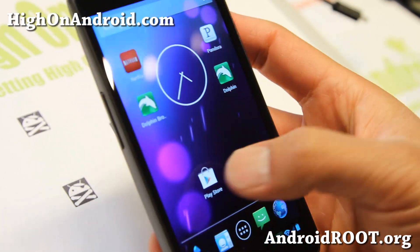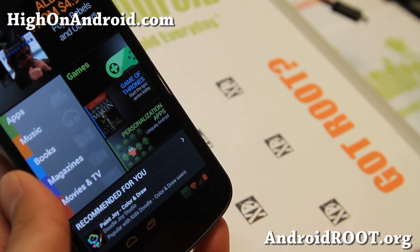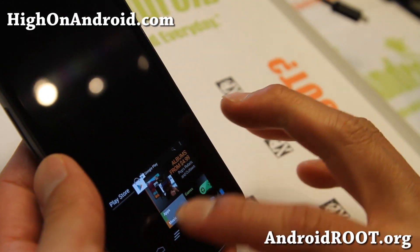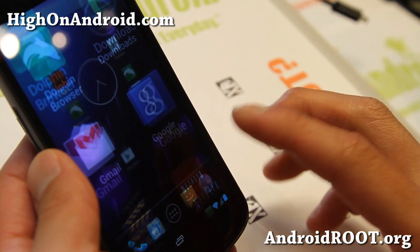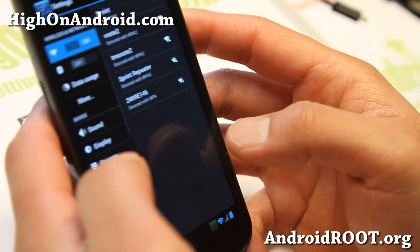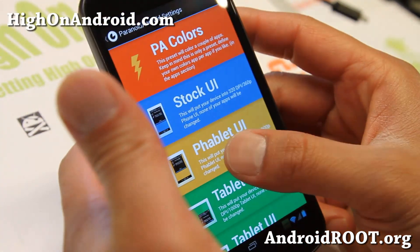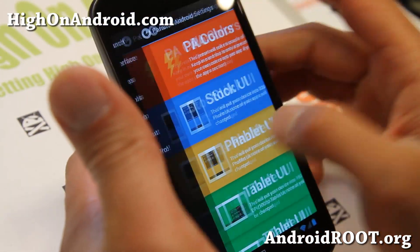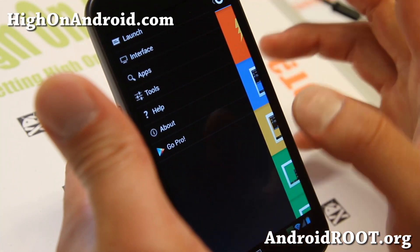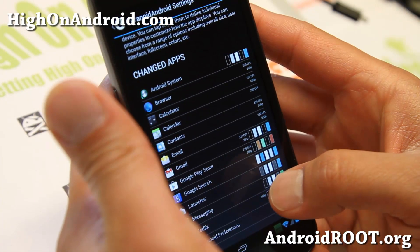There we go — let me go ahead and open the Play Store. Now you can see my nav bar and status bar have changed colors. That might happen if you just changed from tablet UI to phone mode; don't worry about it, a reboot will fix that issue. Let me go ahead and show you some of the more stuff you can do with Paranoid Android settings. The main cool thing about Paranoid Android settings is that you can actually change DPI per app.